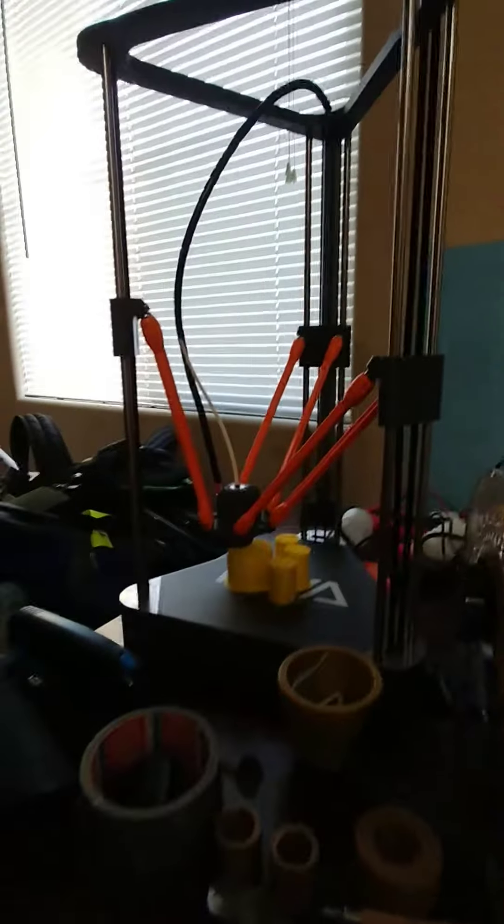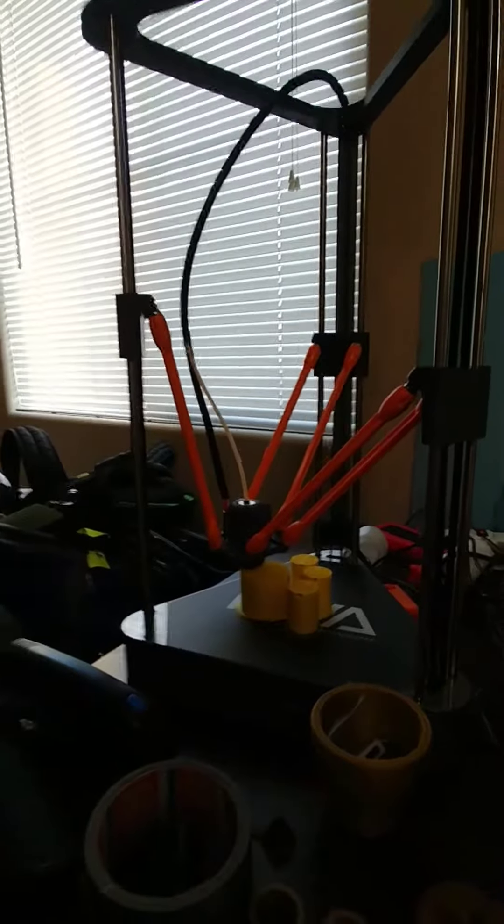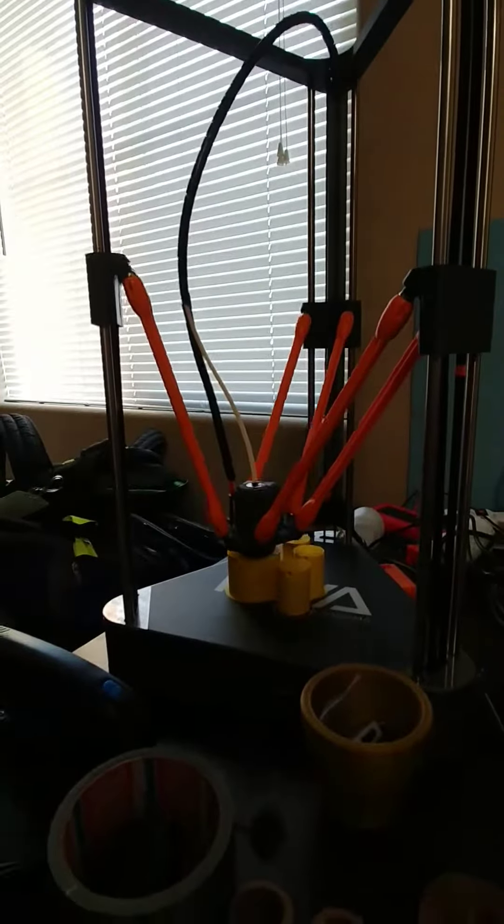It's a matte yellow. This is my Neva — my actual Neva, the real one that we got from Kickstarter from helping them out. This one actually works pretty well.